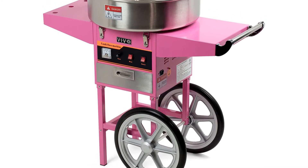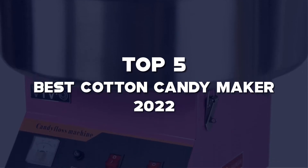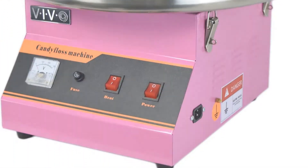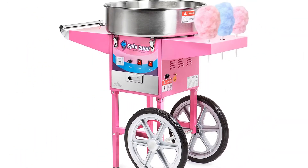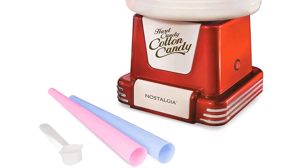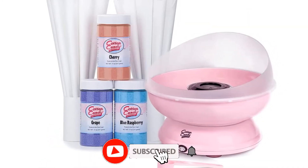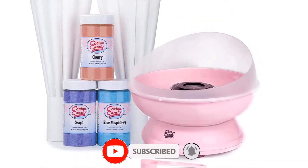What's up guys, today we'll take a look at the top 5 best cotton candy makers of 2022 that are available on the market. I made this list based on my personal research. If you would like more information about these products and their latest prices, check out the description below. Don't forget to subscribe for more reviews. Let's get started with the video.